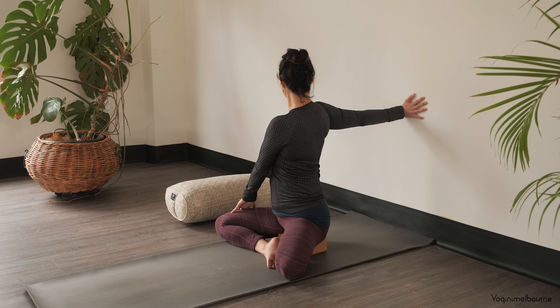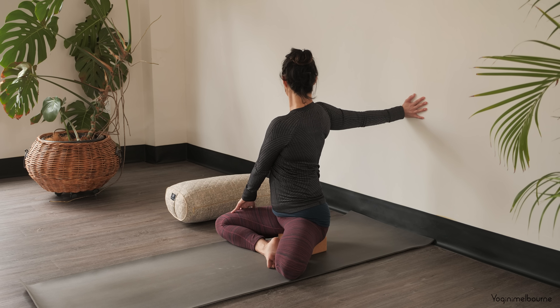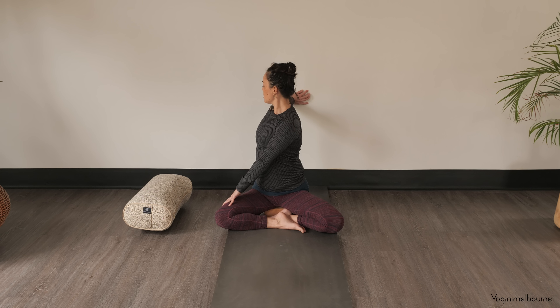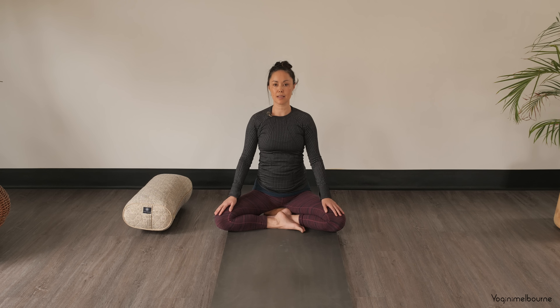Last couple of breaths here. Shoulders dropping away from the ears. And then very gently reversing, that right hand comes all the way back to center. Just noticing that residual sensation in that right arm.